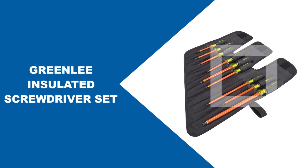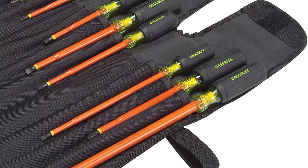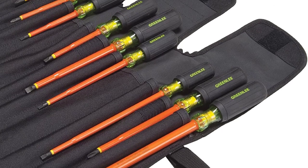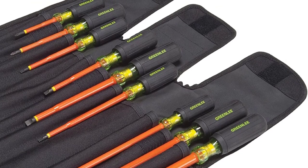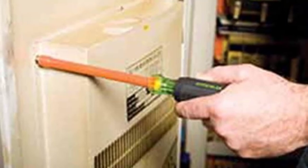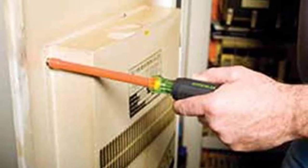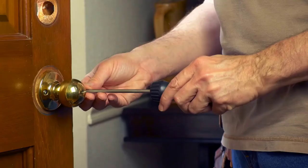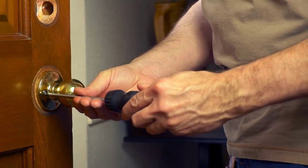At number six, Greenly Insulated Screwdriver Set. The Greenly Insulated Screwdriver Set consists of nine pieces and includes both flatheads and smaller Phillips heads. The design enables you to apply a lot of force comfortably. They also have very long shafts, allowing them to reach into tight spaces and access recessed screw heads. The set comes with roll-up storage that is easier to carry than a case, making it ready for mid-level DIY applications.